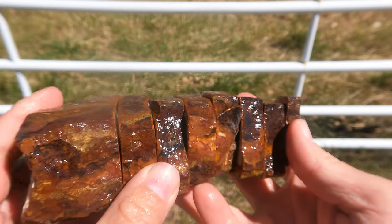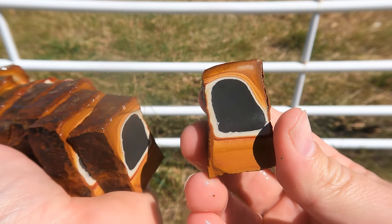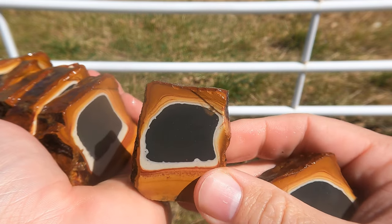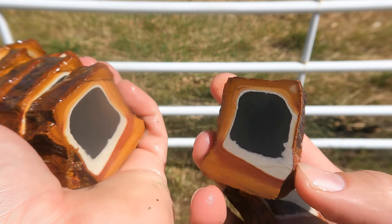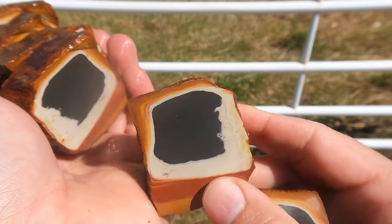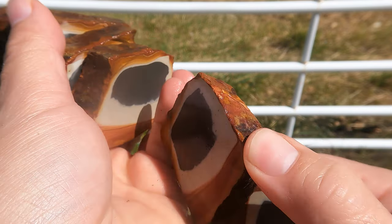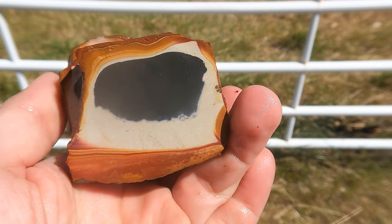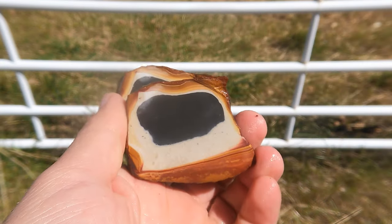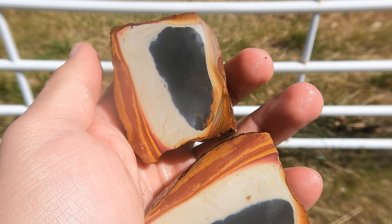And last but not least, some more of the Celina Wonderstone. It's a long section, so I cut lots of pieces — let's take a look. I like how we're getting a little bit of a purplish color on the bottom. This is a nice one. This one's turning out quite well. Running out of space in my hand! Just quickly take a look at the last piece — nice Celina Wonderstone.